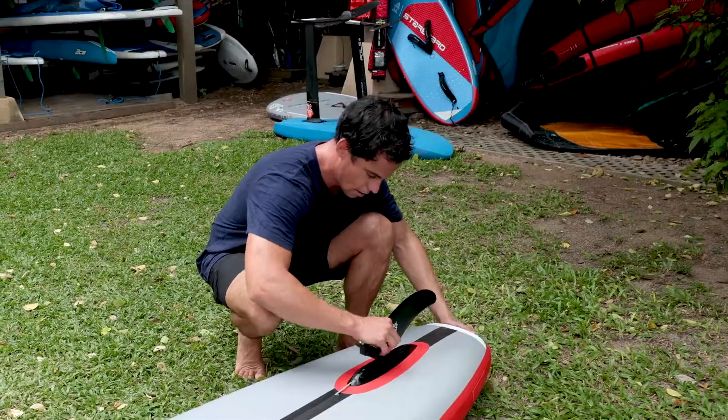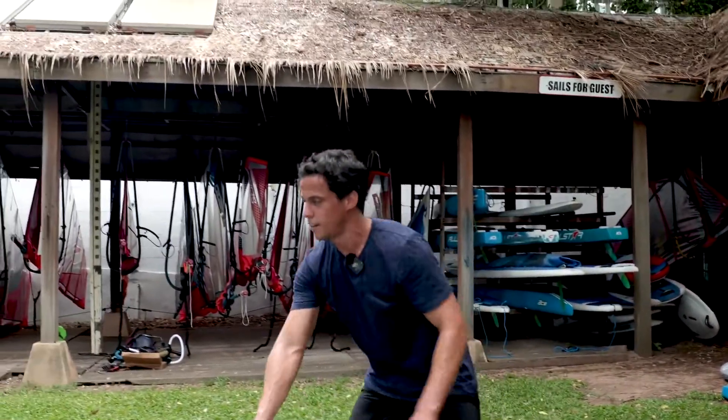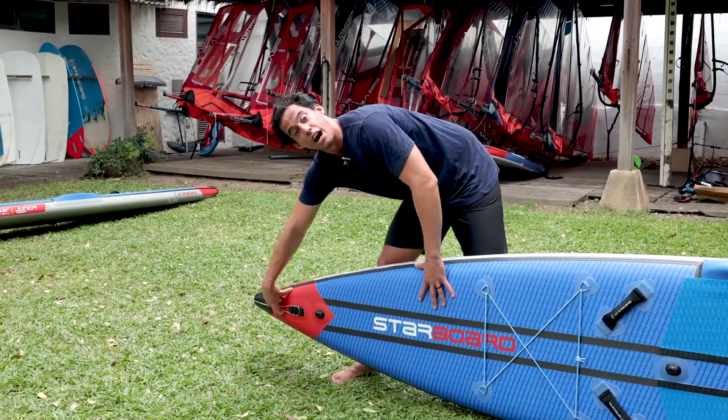Another very important thing to do before you go paddling is to assemble your fin, otherwise your board is not going to track. So now my board is at 18 PSI, my fin is assembled, and the airline is under complete tension, which can be shown by the fact that I cannot get my finger underneath.